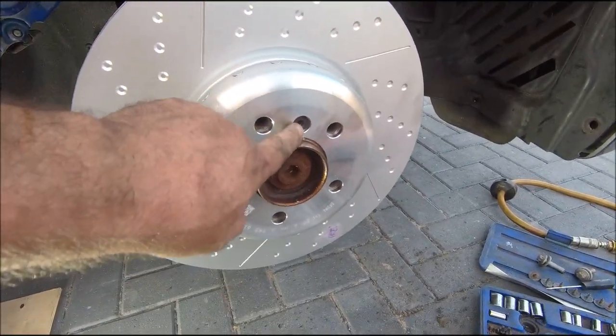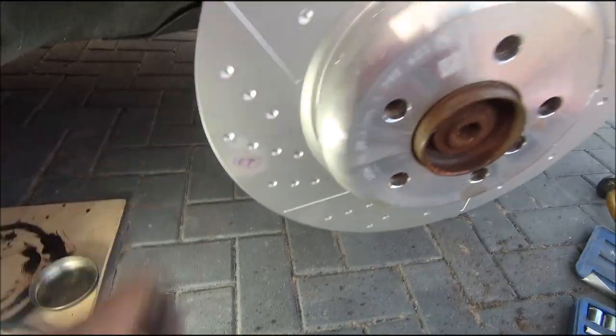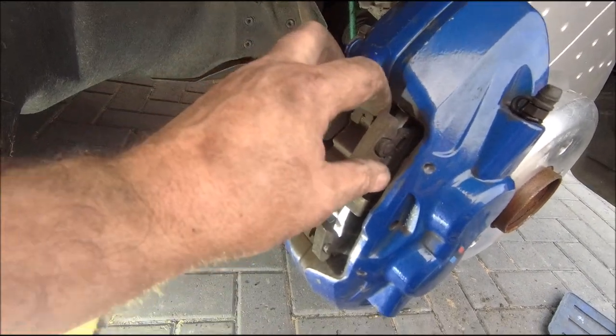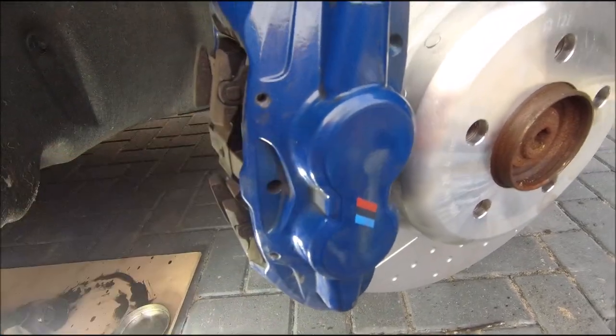One disc on, one bolt in - that was a pain in the backside. They all start to go but there you go, one on. Let's get the pads changed and get it all slapped back together. Right - caliper on, pins out. To get the pins out, just hammer something in there.